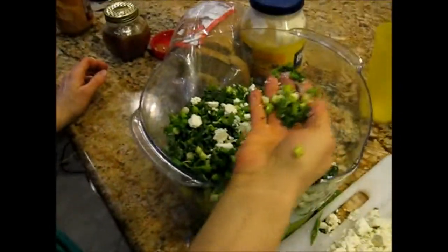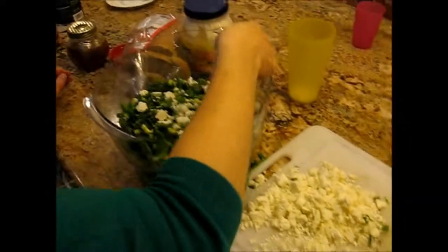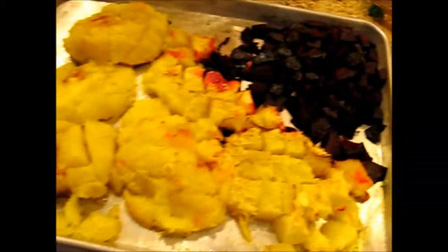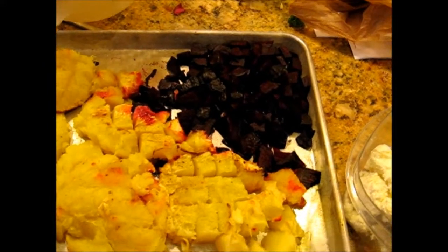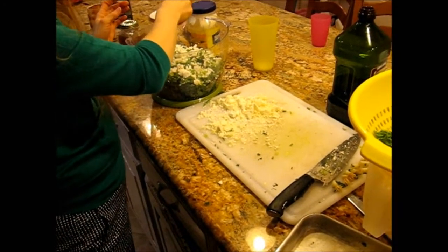So this is green onions, and this is chèvre goat cheese. And I peeled and cut up the squash and the beets. And then is there like a vinaigrette? Yeah, I have to throw that together. It's balsamic.